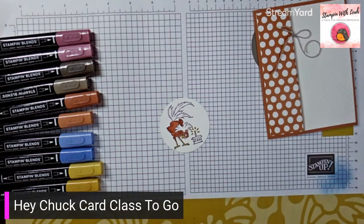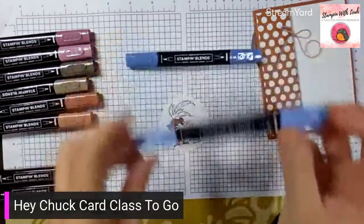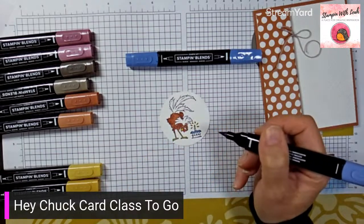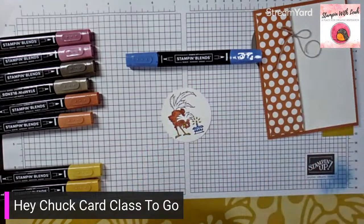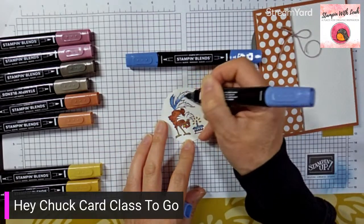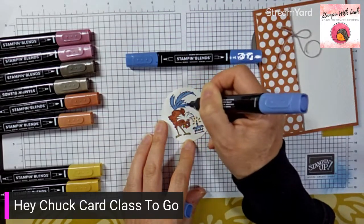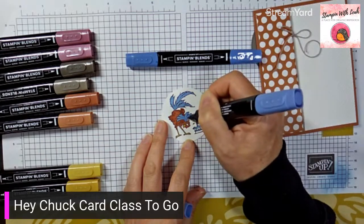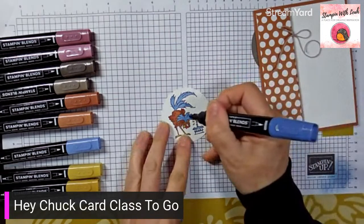We'll grab that little piece of light sweet sorbet again for his tongue. Then finally, we're going to do all of his cake and his plumage in light boho blue. Do the top of the cake in light boho blue, use the skinny end to color the candle and the loop-de-loos on his cake, and then his plumage — all with the paintbrush tip of the light boho blue. Just quick brush strokes to fill in the plumage. Don't use too much otherwise it starts to bleed outside the lines — these are alcohol-based markers.